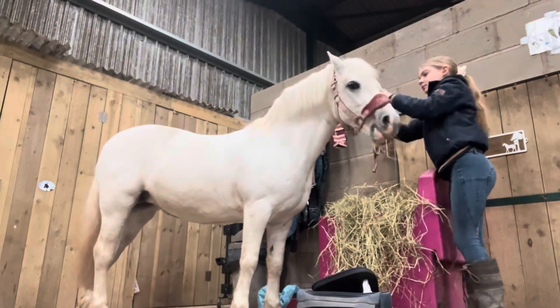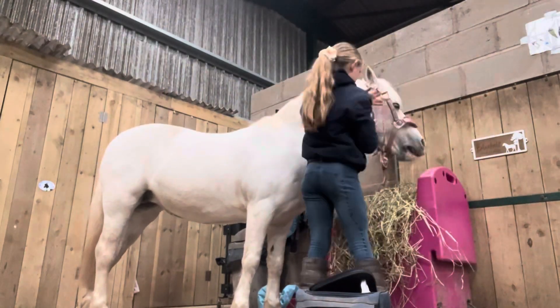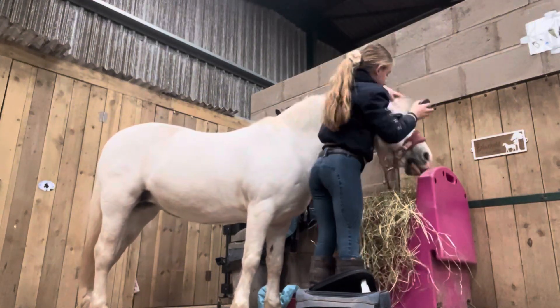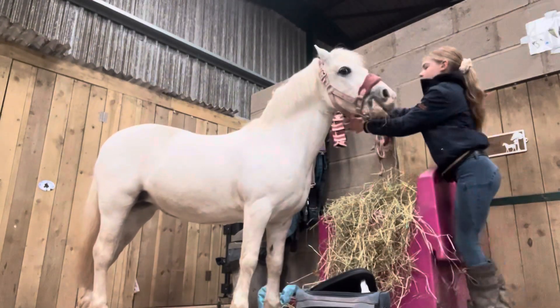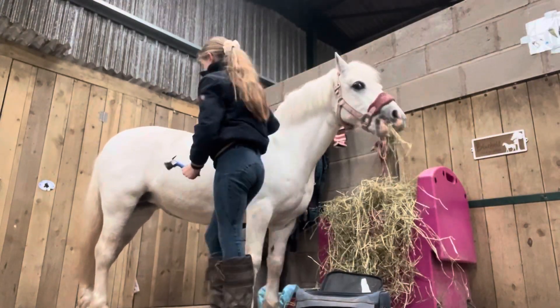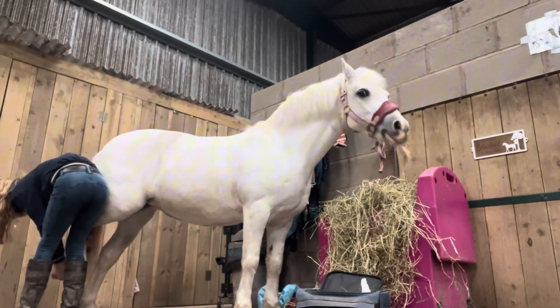Now I'm going to use a really soft face brush to clean her face so that her bridle doesn't rub if she's got any dirt on her face. I am now going to be using a hoof pick to make sure she's not got any stones that are going to make her uncomfortable during our ride.